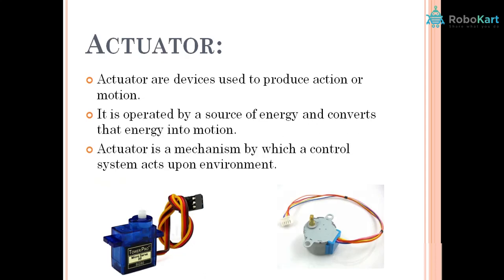Next are actuators. We need actually working parts in our body — like hands performing a task, legs working, and mouth speaking. Similarly, in machines we need working parts. We have motors, LEDs, buzzers — these things actually perform the task and they are called actuators.